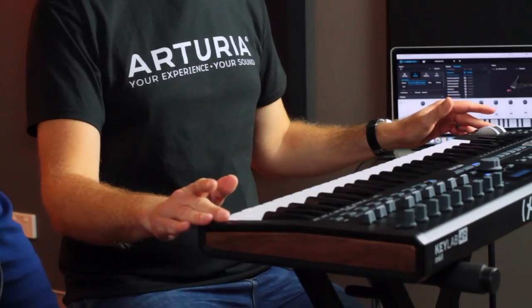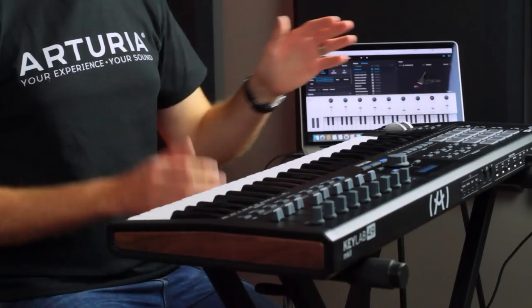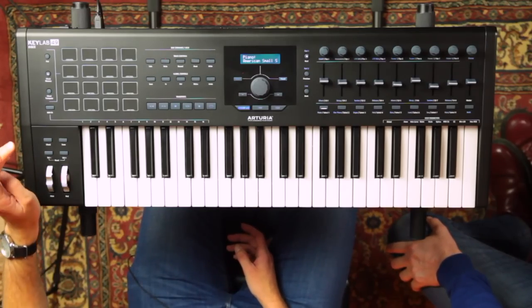Anyway, tell us about the new KeyLab 49 Mark II. This is the KeyLab Mark II range from Arturia — a new range of controller keyboards that comes in a 49-key version and also a 61-key version, both available in black and white. When it was announced, I nearly went to sleep thinking 'another controller keyboard' — but wait until you see what this can do.